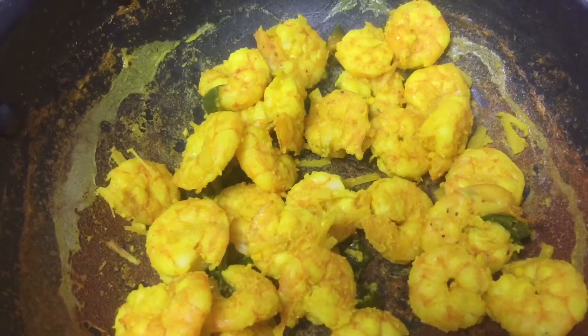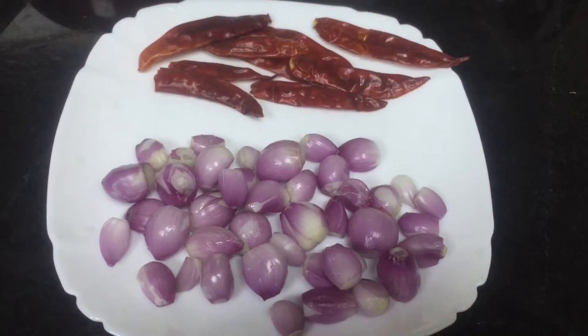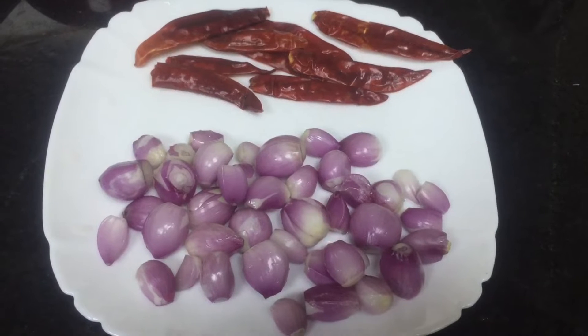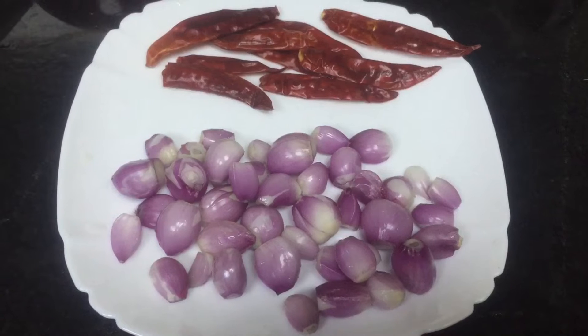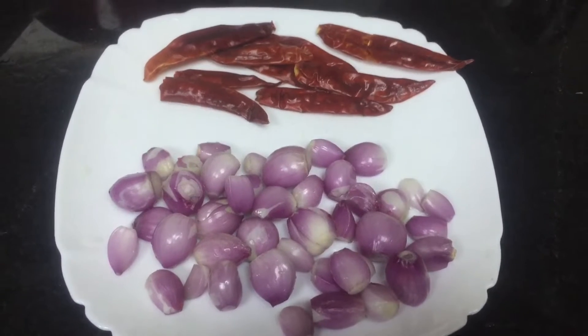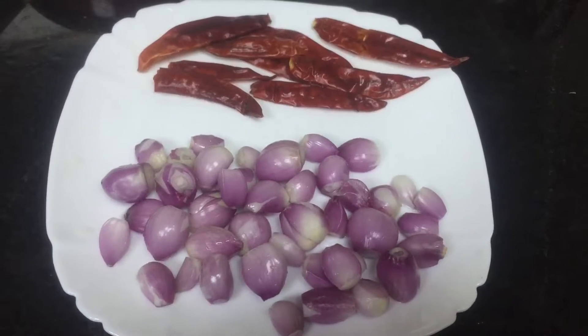I am going to make a roast. This is how I am going to make it. I have made a roast — it's about 30 calories. This is a good thing, and I am going to make it one of the three, like this one.